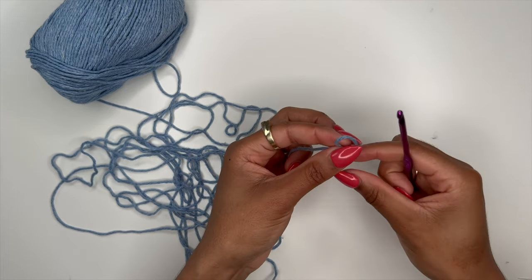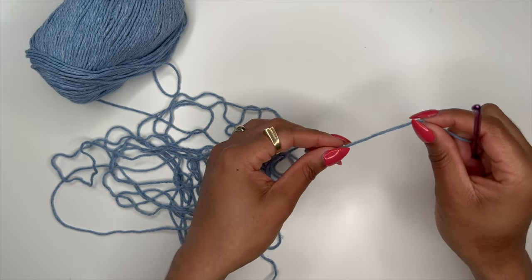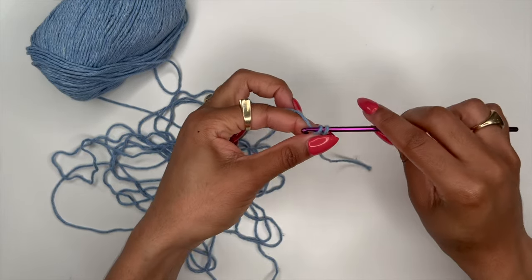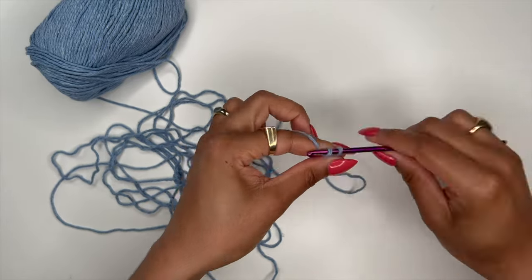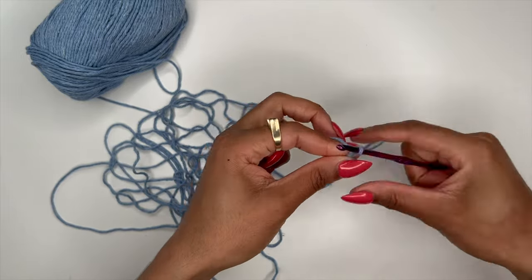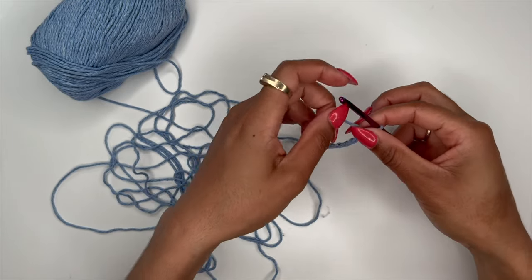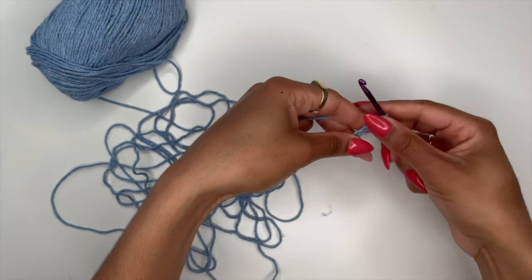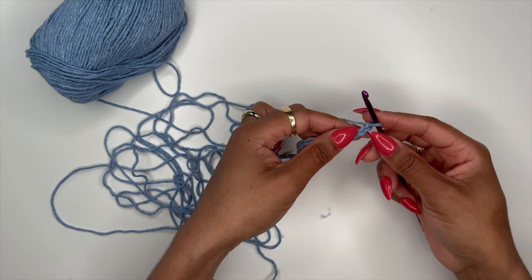I usually don't start with a slip knot — I prefer to leave the first chain really loose. So the first thing I do is take my yarn, wrap it around, put my hook through, and pull up a loop. That first chain counts as one for me. Continue until you have 18 chains. Now that you have those 18 chains done, you're going to work back across that entire row: chain one for height and then single crochet across the entire row, skipping the first chain on the hook.